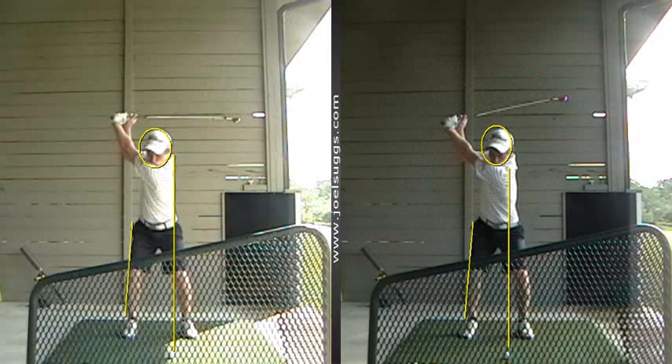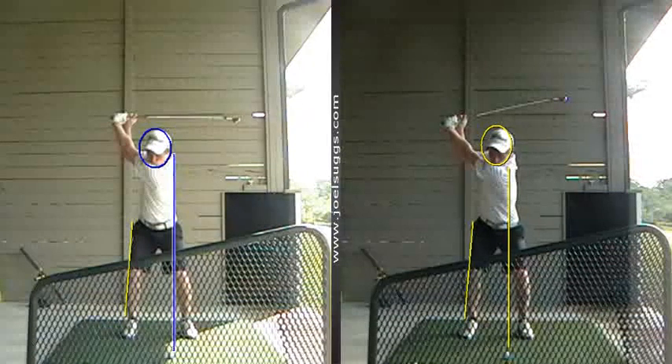Yeah, look at that — see, you're kind of leaned onto your left side. Remember I said your head kind of was over here instead of going back this way more. Does that make sense? See, you're on your right side better, which will create a little more power as well. That deserves the new blue there — that warrants the new blue.